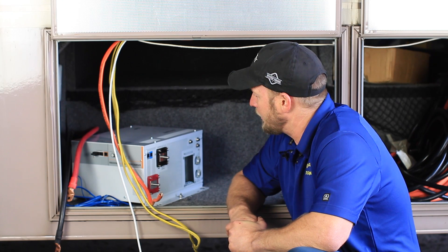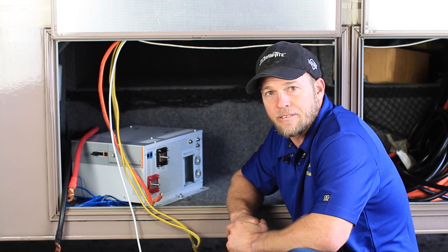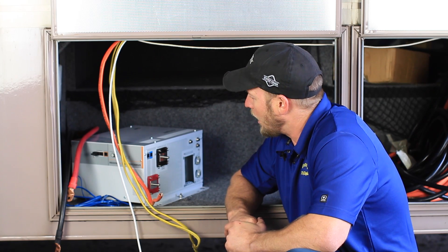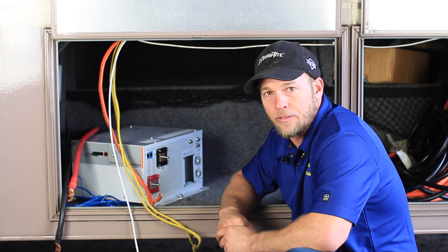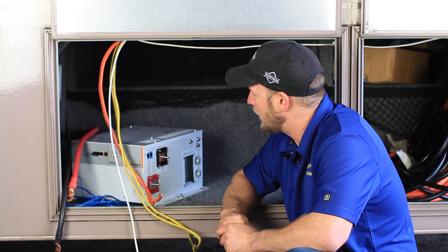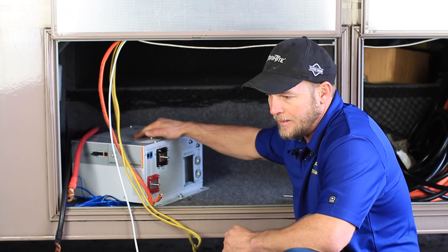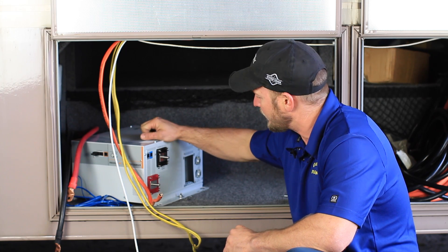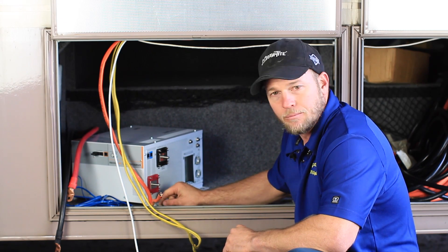So now we're going to go ahead and mount the inverter charger in its location and make our AC and DC connections, as well as hook up our Xanbus cables for the auto gen start and the remote system interior readout panel. First thing, we'll go ahead and get this guy set in its placement and screw it to the bottom of the panel here.